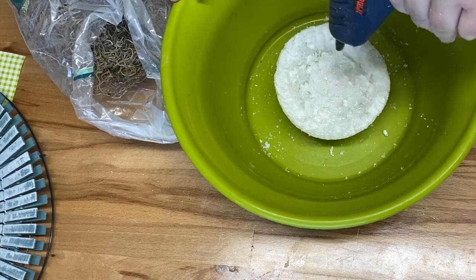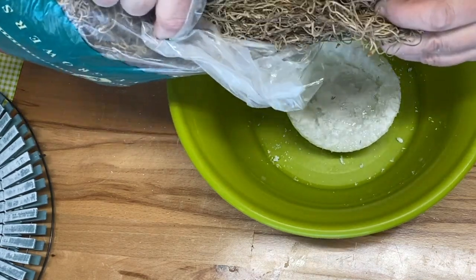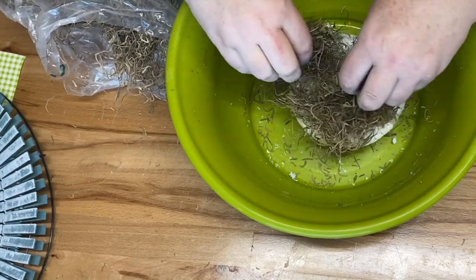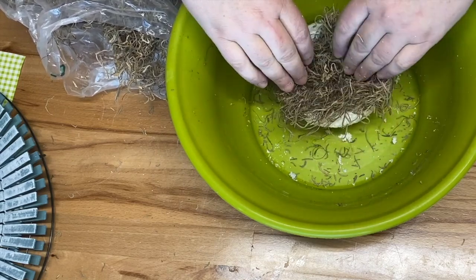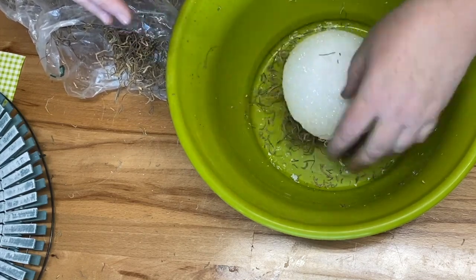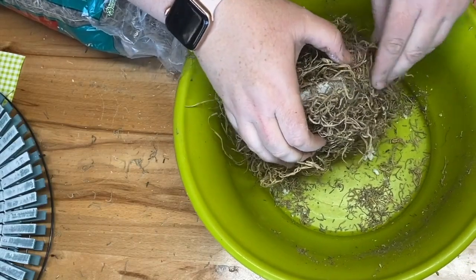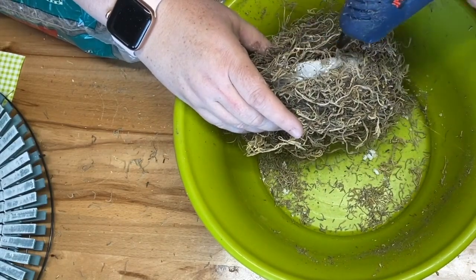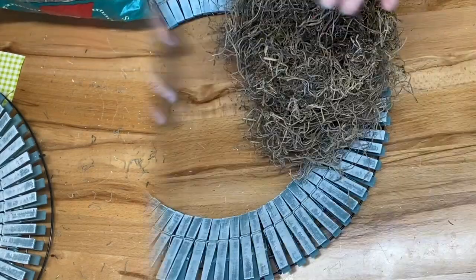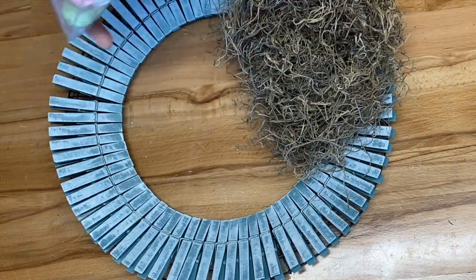Spanish moss is messy so have a container down on your surface for easy cleanup. I glue the inside first, then flip it over to the outside, then the sides, filling in any white styrofoam that's showing. Once it's all covered, I place it onto the wreath, add some eggs from my stash — similar ones are at Dollar Tree — and hot glue them in.